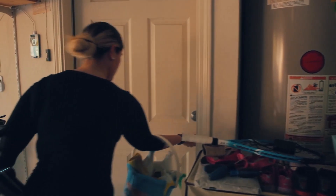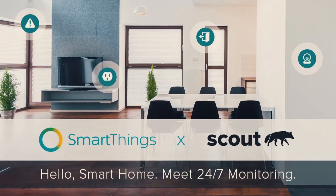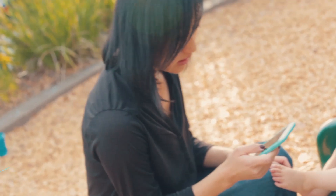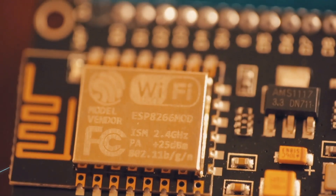If the door opens, or there's motion detected, or the smoke alarm goes off, I'll get notified right away. With other third-party integrations and a professional monitoring service, you can even notify the police if there's a break-in at your home.